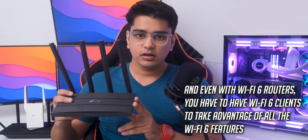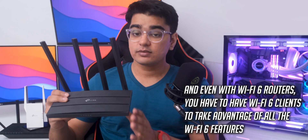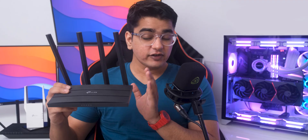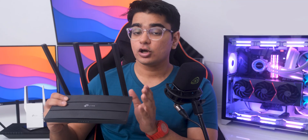Now this isn't a WiFi 6 router, but you can still get great performance with multiple devices. It does have 2x2 MU-MIMO and beamforming, and the 5GHz network can actually handle a lot of devices.